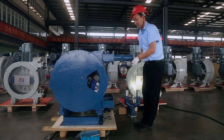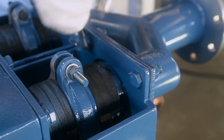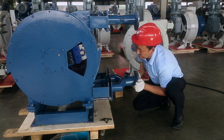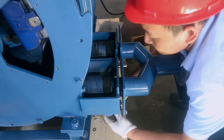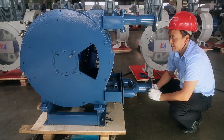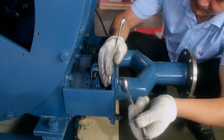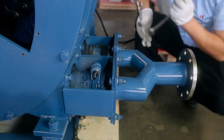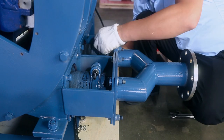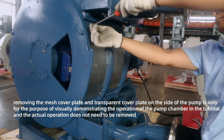Start the pump. Pull the Y-type interface, match the bolt hole of the Y-type interface with the bolt hole of the pipe orifice support, and tighten the bolts. Install the side mesh cover plate and tighten the screws.